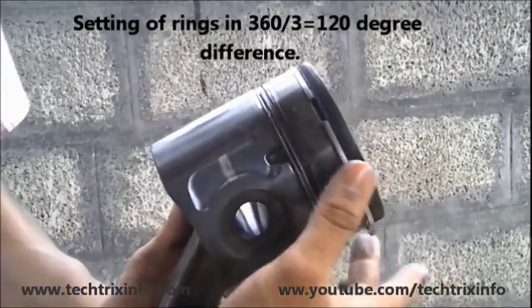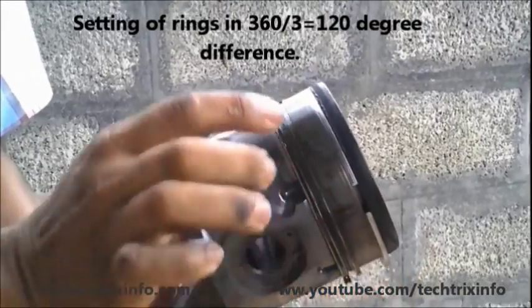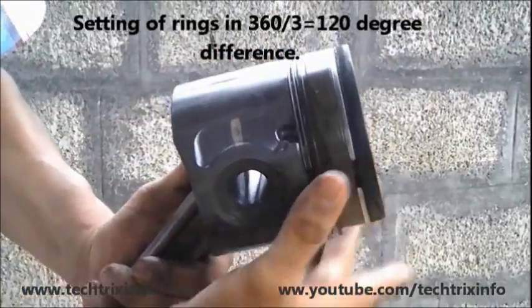The function of the first and second compression rings is to avoid compression leakage. The oil ring is to avoid engine oil from going into the compression chamber, and also to lubricate the skirt of the piston.